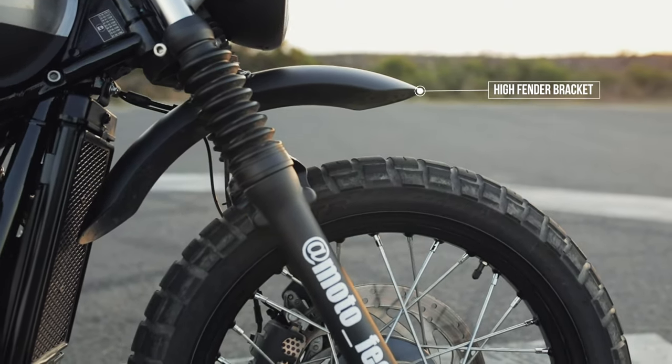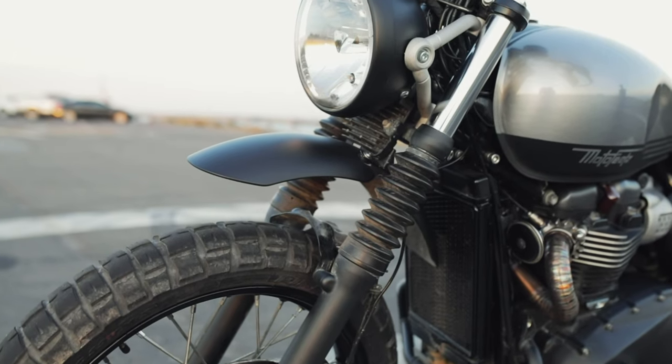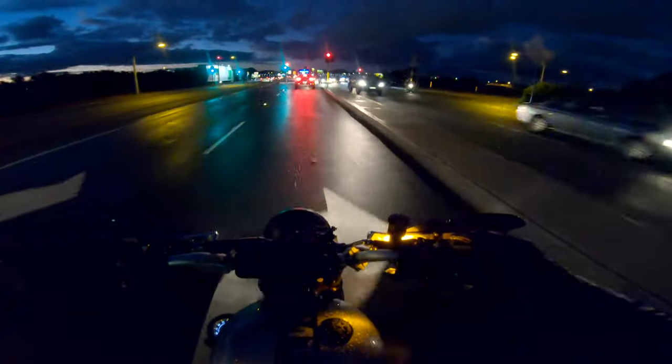The high fender bracket was one of the very first mods I did. It gives the bike that scrambly sort of look, coming in at about $96 Australian from British Customs — very well made, very easy to install. The cons: it literally does nothing functionally. Riding in the wet, water just flicks up everywhere, your headlight gets super dirty, and mud flies up into the radiator. Off-road in mud, your radiator can fill up and the bike can run a little bit hotter. Just be mindful of that if you're going to raise the front fender — it does look sick though.